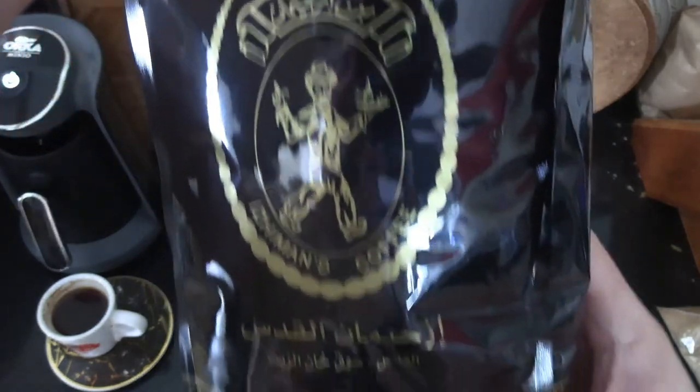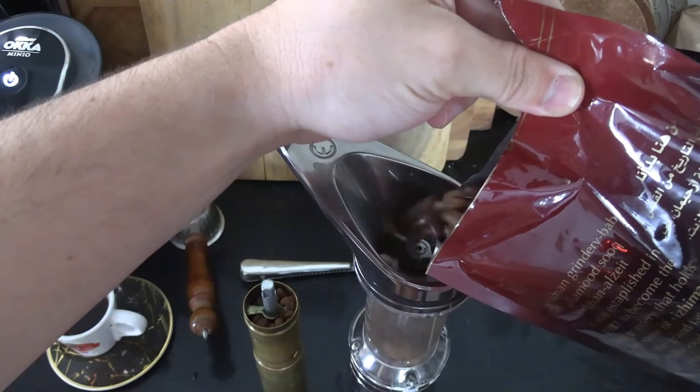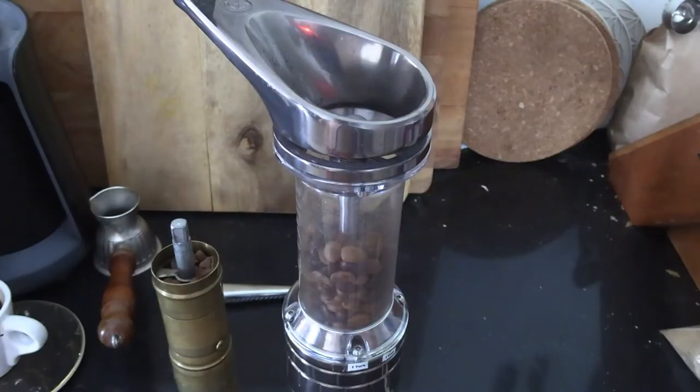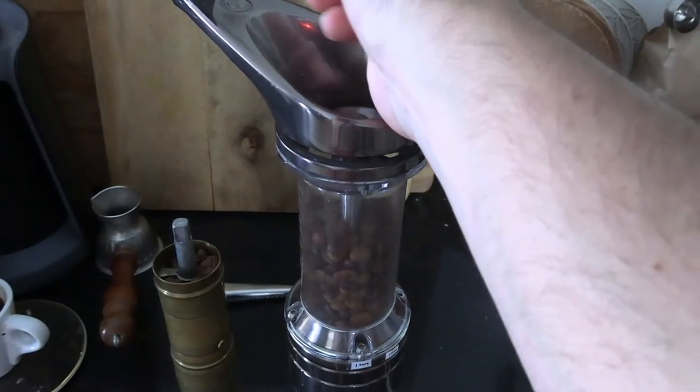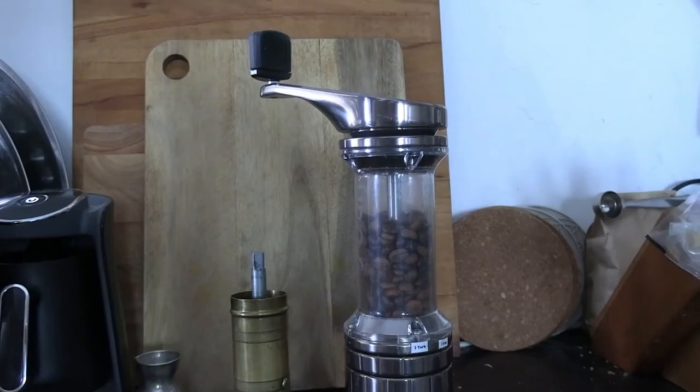So I've loaded coffee beans into my Sozin and I'm going to put some into the OE Lido 2. I buy my coffee from a place called Izzy Man's in Jerusalem — they've been making coffee for quite some time and it's excellent. They both have similar top-loading mechanisms, and it's important not to fill either too much. You can use a catcher or just do it by hand — I just do it by hand.